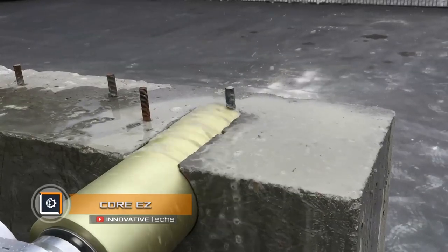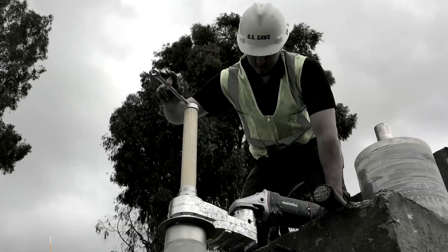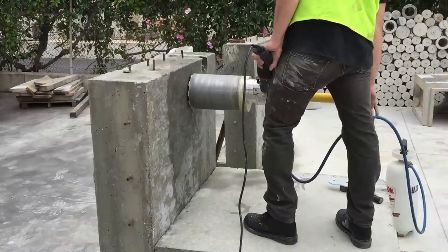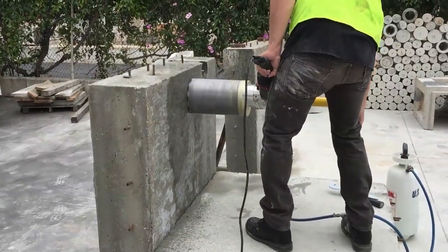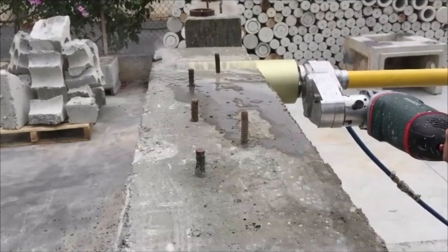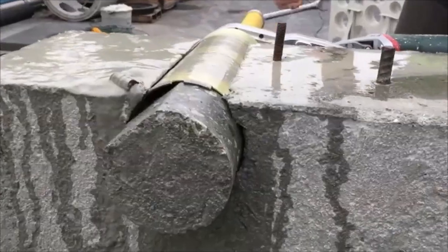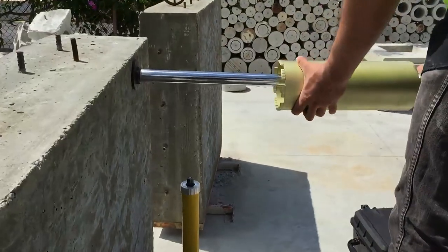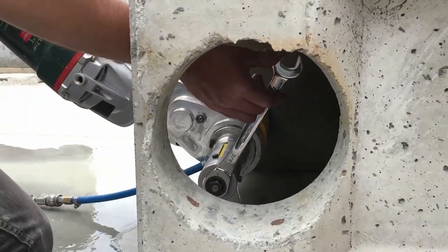Core Easy K-50 Slurry. Along with its saws, Core Easy reduces operator exposure to silica and sludge when drilling small diameter holes in concrete. The K-50 rings are designed for installing and drilling holes with subsequent suction of waste. Rings are available in different sizes, and the most popular ones are 6 and 10 inches.